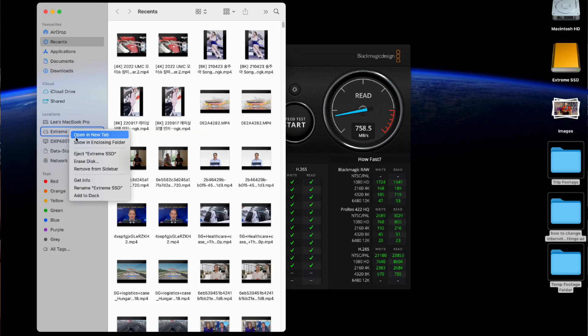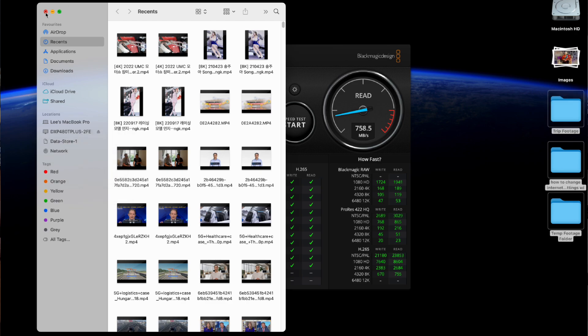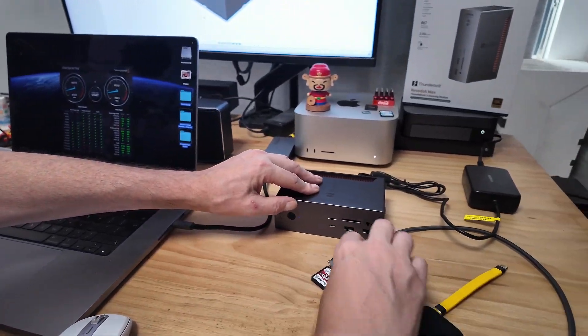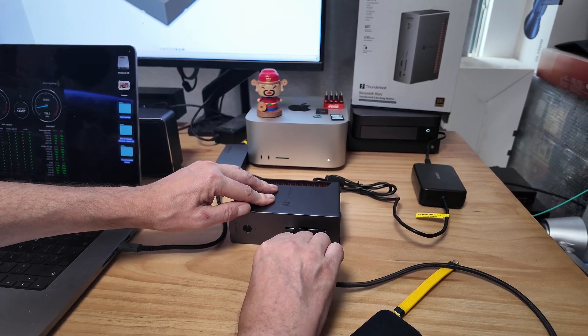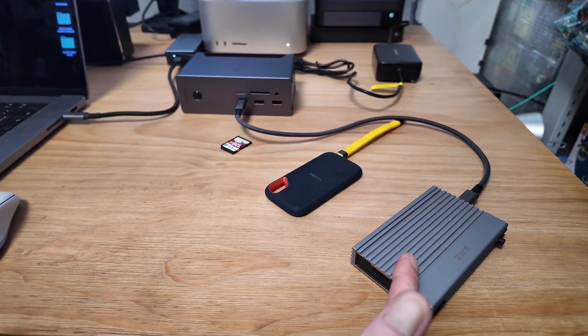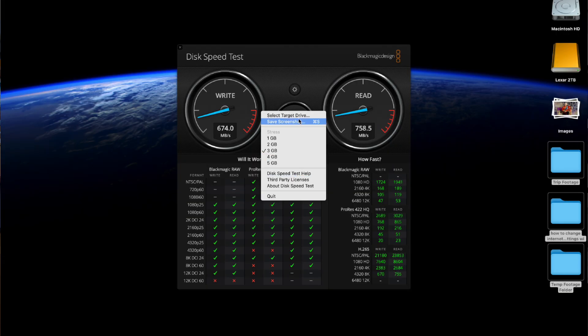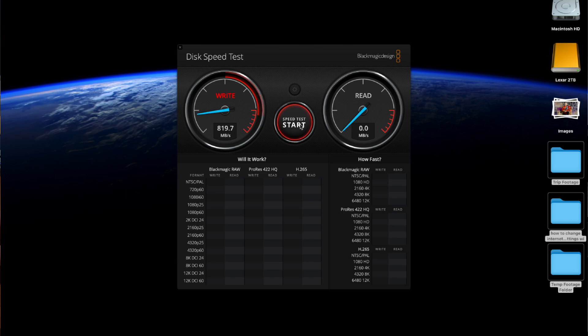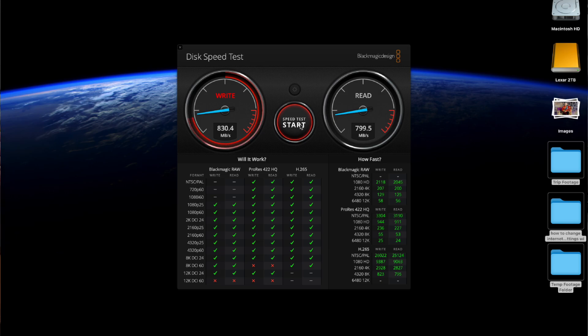One last test — we'll plug the 40Gbps SSD into the USB port on the front. This should limit it because the front port is only 10 gigabits per second, whereas the drive can handle 40 gigabits per second. Selecting the drive and starting — yeah, it's hitting the limits: about 8.2 gigabits per second on the write and around 8 gigabits per second on the read. So obviously if you have a fast Thunderbolt device, you want to plug it into one of the Thunderbolt ports at the back.